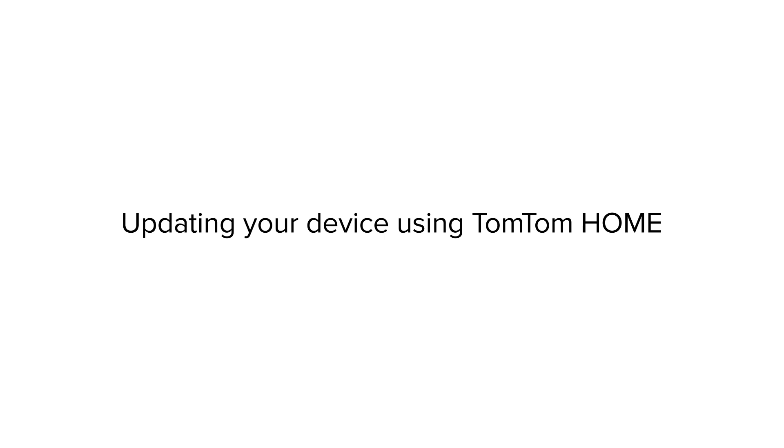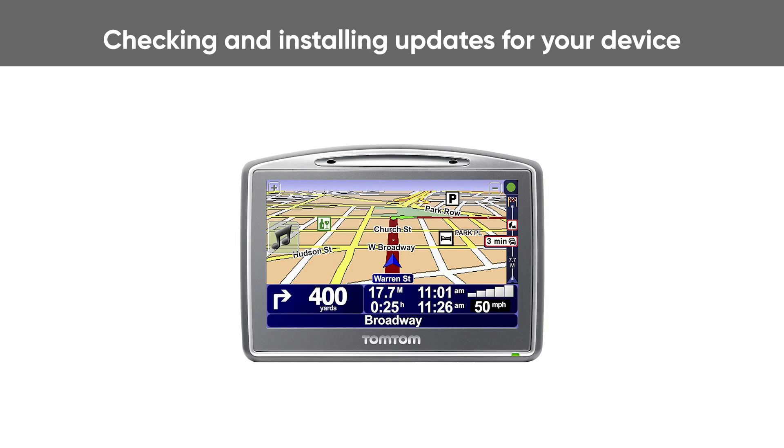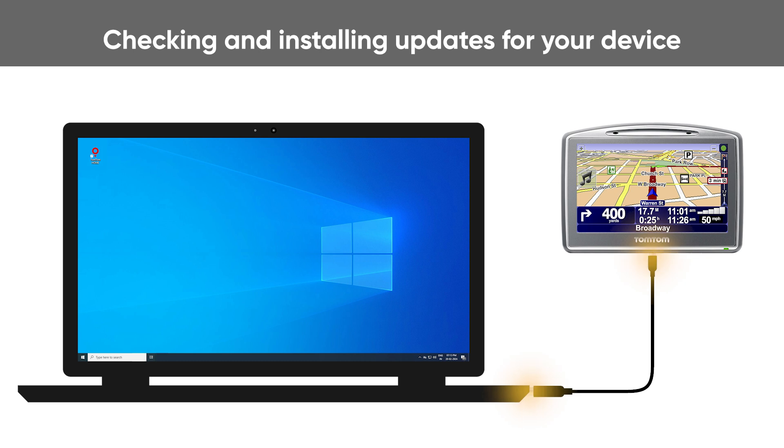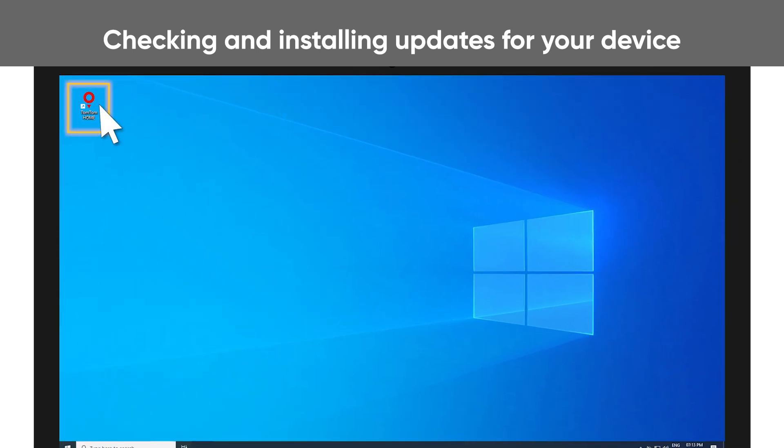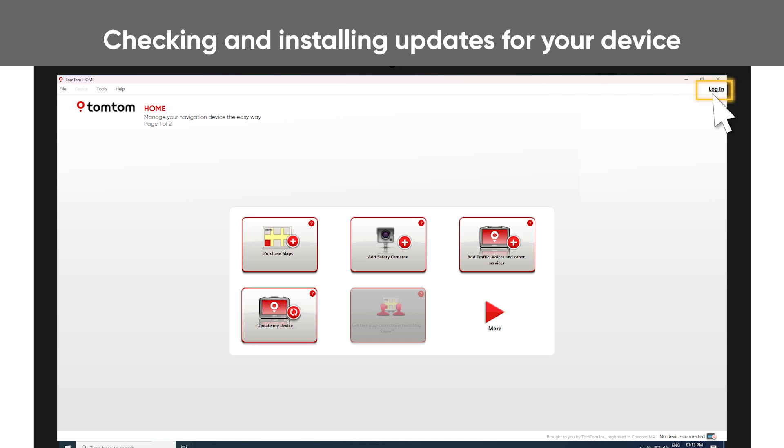Updating your device using TomTom Home. To update your navigation device, connect your device to the computer and open TomTom Home. Log in with your TomTom account.